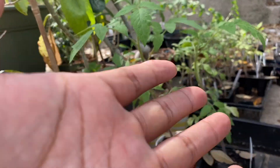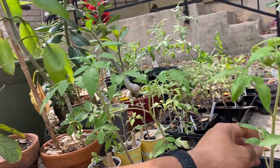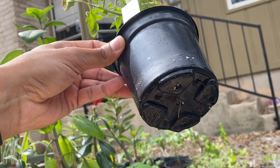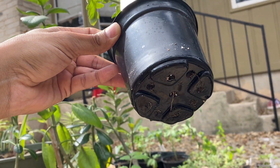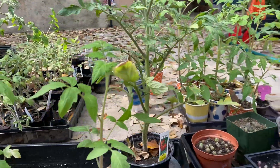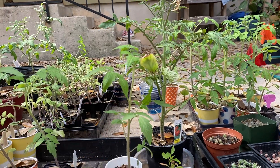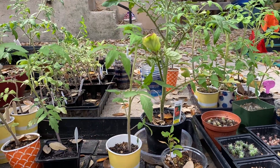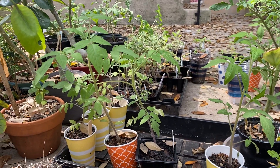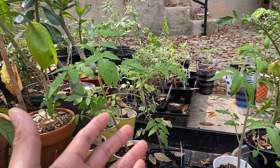As those roots develop — and this is how I typically know when I need to up-pot — you start to see the roots kind of pop out a little bit. Once I start to see roots popping out, that's when I know it's time to pot it up, because I don't want the roots to get all bound and tangled up in there. There's no reason for that.